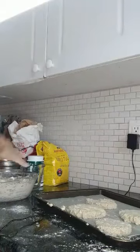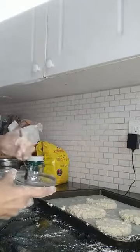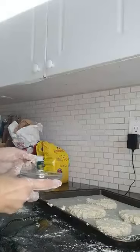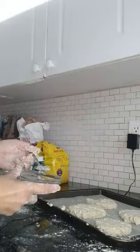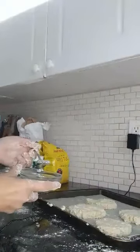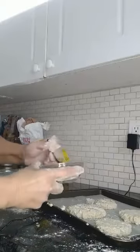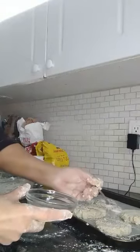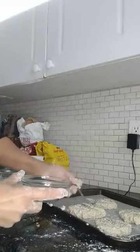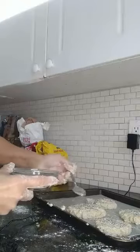If you have everything bagel seasoning, use that. I didn't, so I just made my own: one teaspoon of garlic salt, a teaspoon of sesame seeds, a teaspoon of poppy seeds, a teaspoon of flaked onion. Then I'm just going to put that on top of the buns. The oven is preheating at 375 for 25 to 30 minutes.